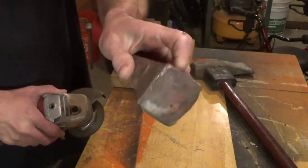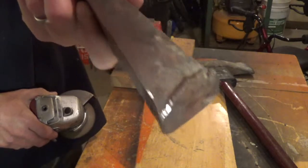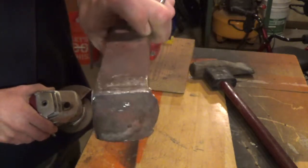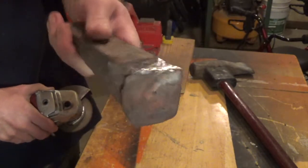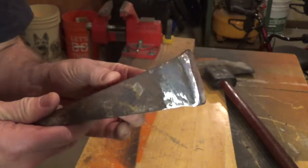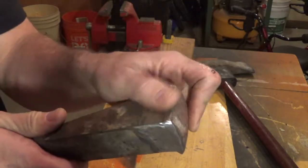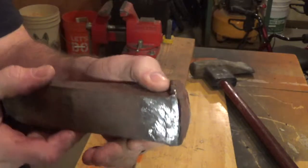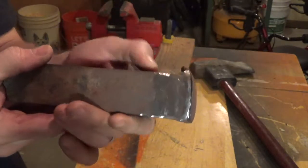Basically what I'm doing here is I'm just taking off all of the mushrooming that's on the top of this wedge. If you don't get that off, what will happen is if you hit the wedge incorrectly with a sledge or the back of the maul, those can break off and become little shards of shrapnel, possibly hitting you in the leg or in the eye or hitting a bystander. So make sure you smooth down all the edges so that they're all the same.